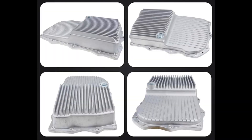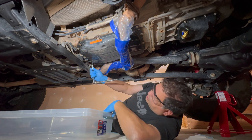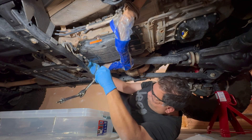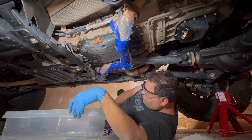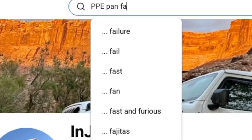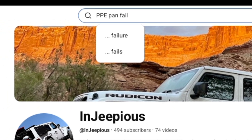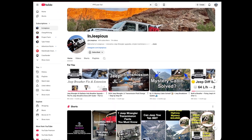I've decided not to invest in an aftermarket transmission pan, but I'm not going to be the person who claims aftermarket pans are bad or don't offer benefits over OEM. If you're running one, I'd really love to hear about your experience, especially if you've had it installed for a while — please leave a comment below. By now most of us have seen videos discussing failures. For example, if you search for 'PPE pan fail' on YouTube, you'll find issues reported even with some well-known aftermarket pans.